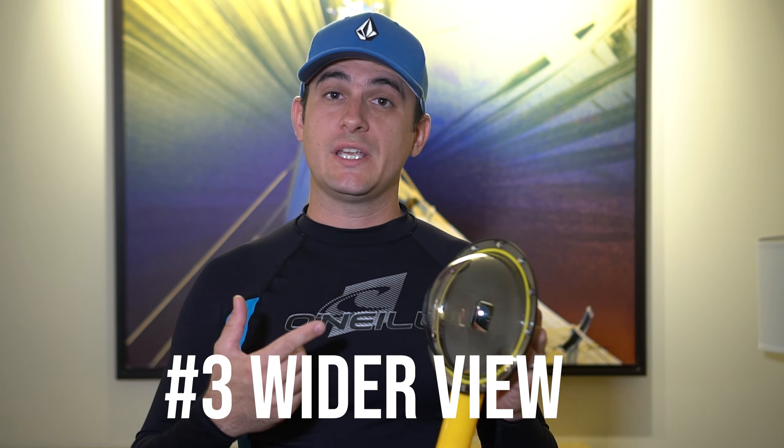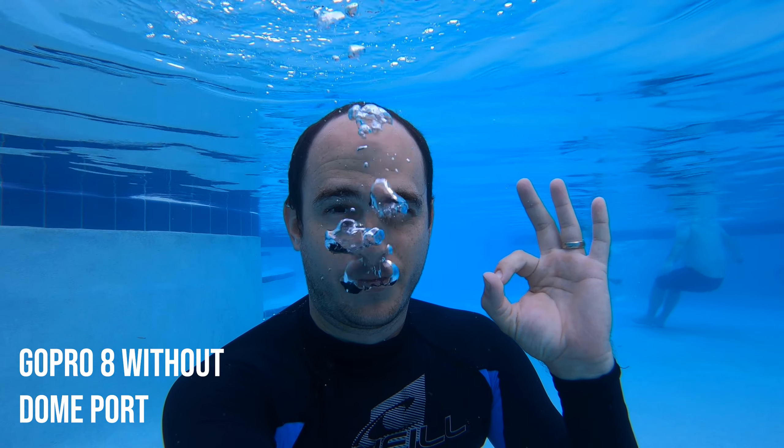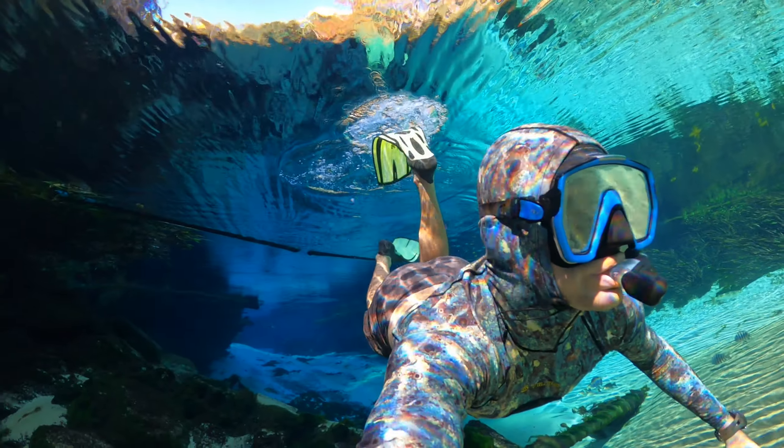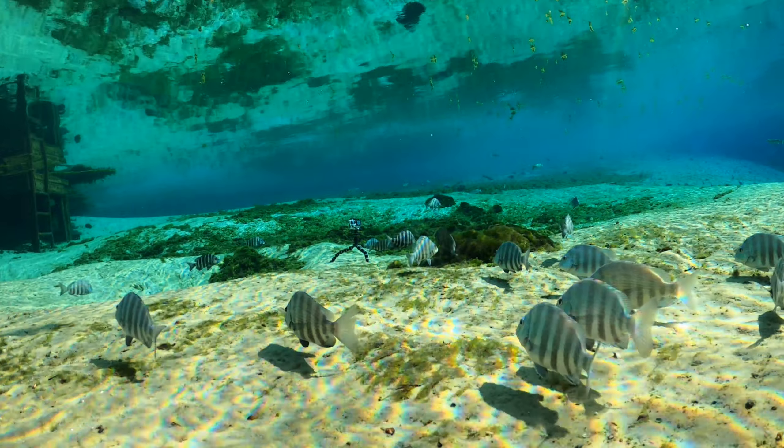Third, when using an underwater dome port like this, you will find that it gives your GoPro a wider field of view as compared to using the GoPro without a dome port. This wider field of view can help you take better selfies underwater. Also, a dome port like this does not distort the image and gives a very good look underwater.